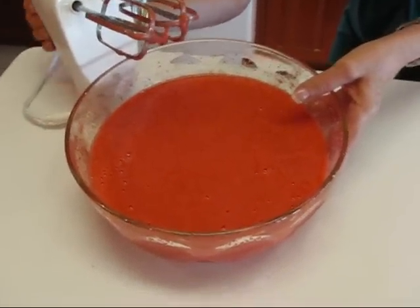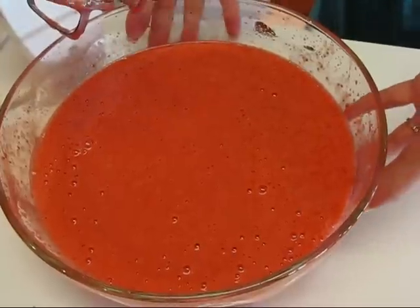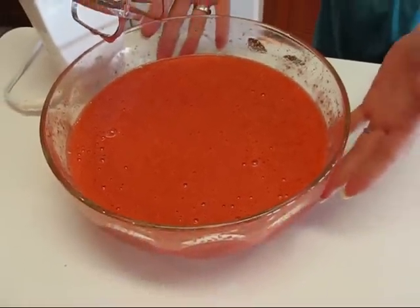This is what we're looking for — we want it to be smooth but still frozen. You can see it's increased in volume because we've beaten air into it. Now that our orange strawberry ice has been whipped until smooth but still frozen, we're going to cover it with aluminum foil and put it back in the freezer for about four more hours.